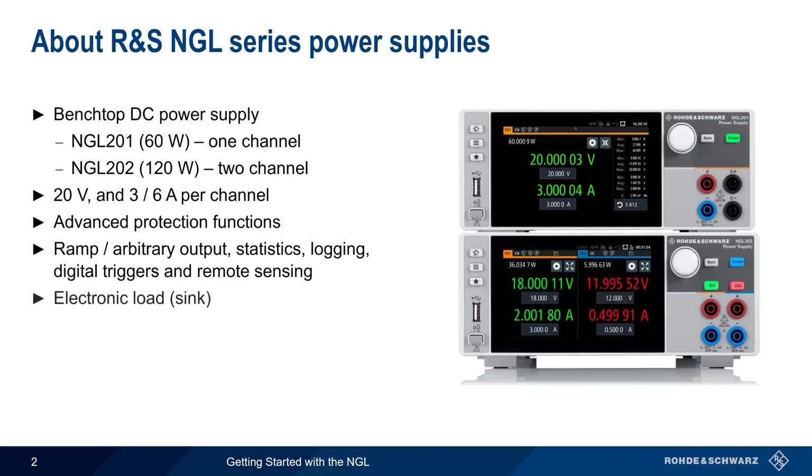Furthermore, the NGL can also be operated as an electronic load or sink. The NGL is configured through a touchscreen interface, but remote control via USB, Ethernet, or GPIB are also possible. In the remainder of this presentation, we'll show you how to configure and use the NGL and its most important functions.